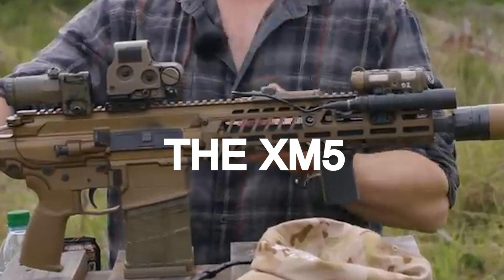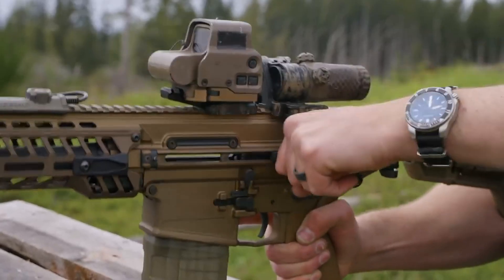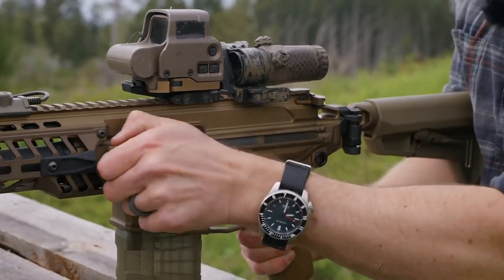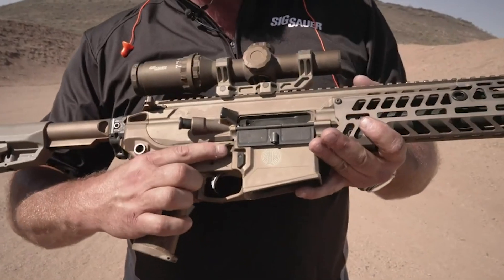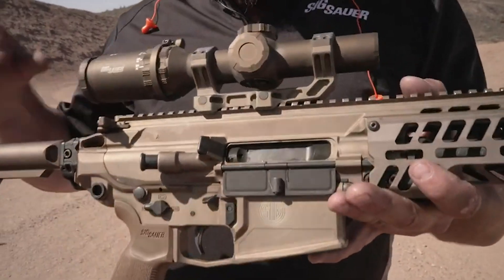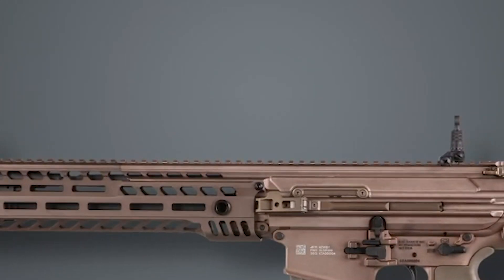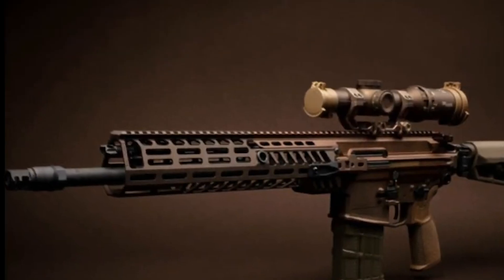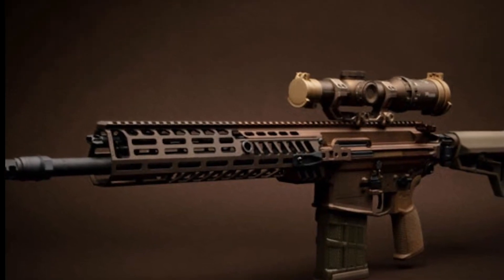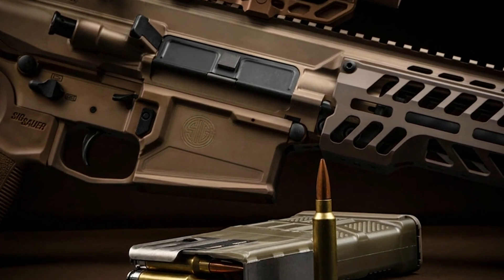The XM5 is the rifle the U.S. Army selected to advance into experimental status and began fielding and testing to replace the M4A1 with forward units. It is an MCX Spear model with a 13-inch barrel chambered in the new contract-specified 6.8x51mm, 277 Fury for SAAMI, using Sig's hybrid stainless brass case technology developed for this program. Army said, 'Here's the bullet, make it do the thing.' So Sig looked at the MCX they scaled up for the CSAS and said, 'I bet that'll work,' and set about putting the two together and making it run.